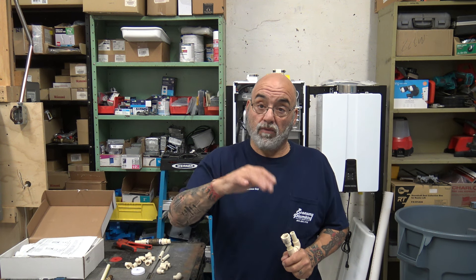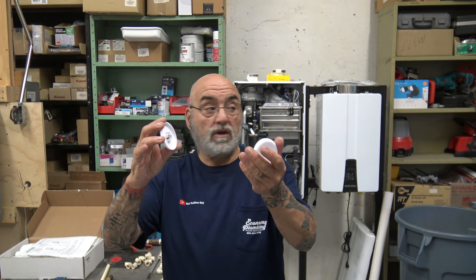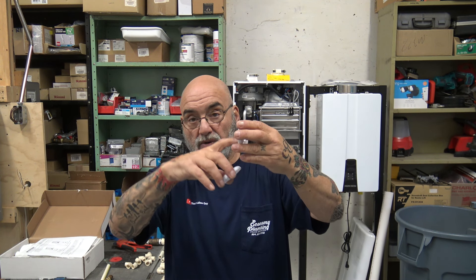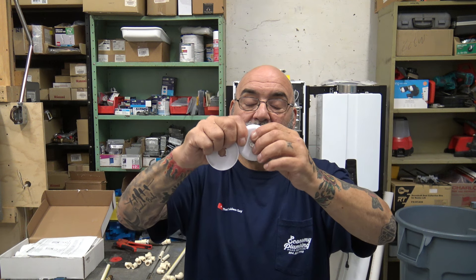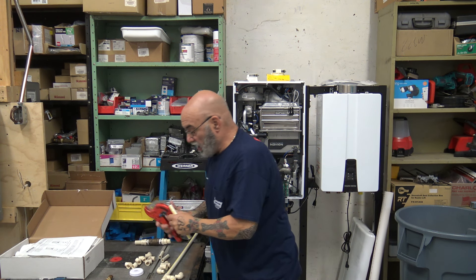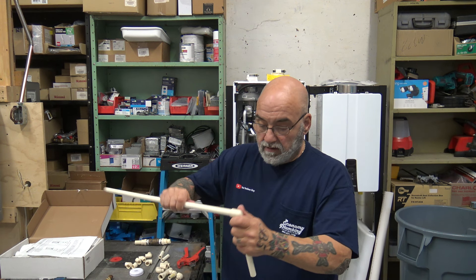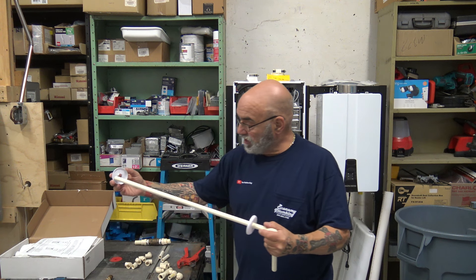When you go through the wall, we use two plastic escutcheons — we silicone them right to the wall, let them dry. We silicone the hole we drill, silicone in here, put them on. We buy split escutcheons so if we forget we can put them on after — so they're always a nice clean installation. That's all we carry in here. When going outside, so let's just say this is the pipe going through the wall — you have one escutcheon here, one escutcheon there.